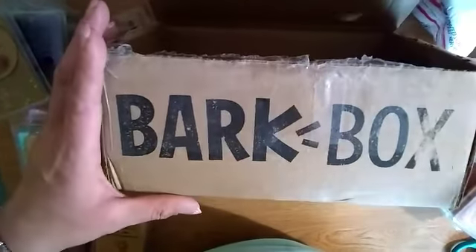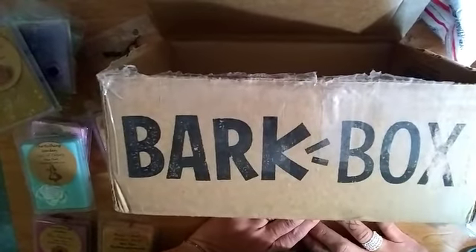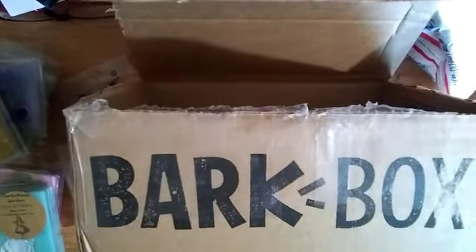Thank you so much again for the wonderful package. It got to me in the Bark Box right there - USPS First Class. He put it in a Bark Box. Thank you so much for watching and I'll see you guys on the next video, bye!